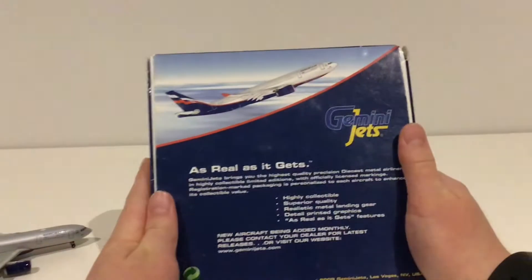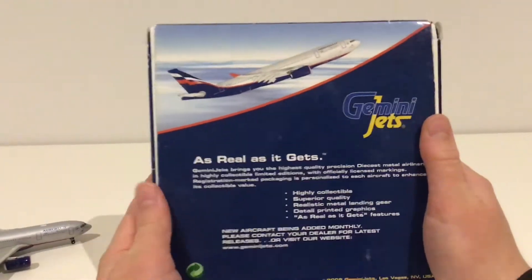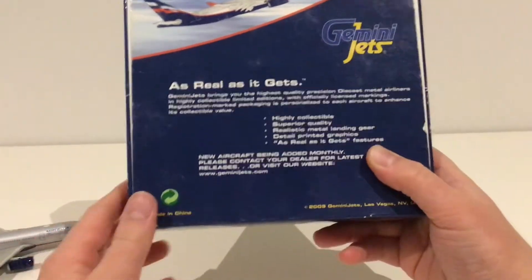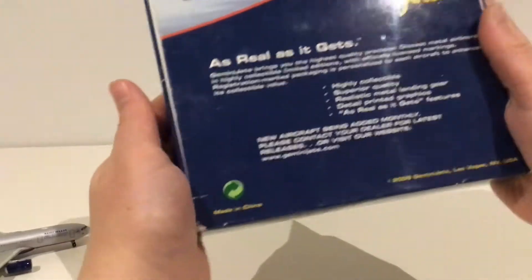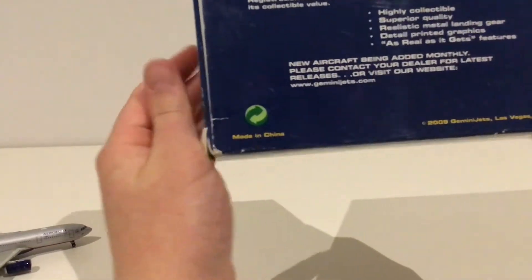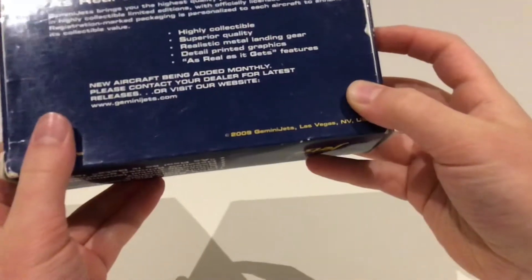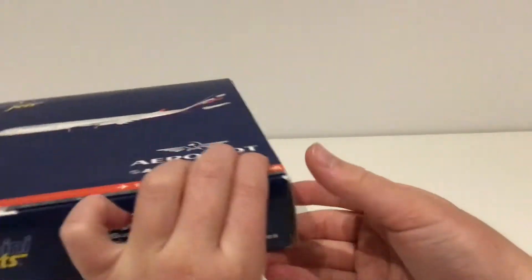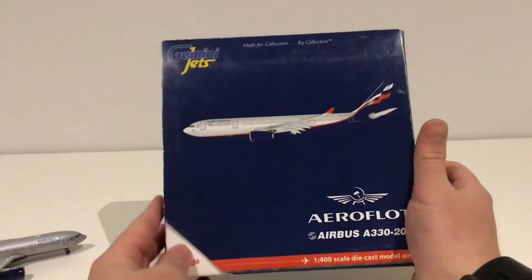At the back of the box we have the Aeroflot A330-200 climbing image, the Gemini Jets logo, and it features new Eurocraft being added monthly, made in China. This was a 2009 Gemini Jets Las Vegas, Nevada, USA release. So that is the box of this model — just a regular Gemini Jets box.